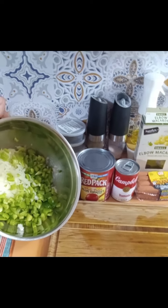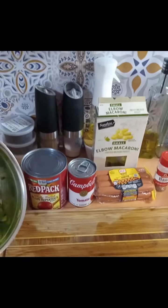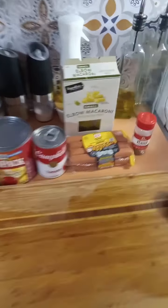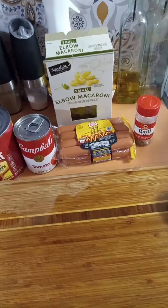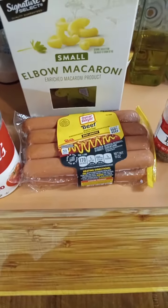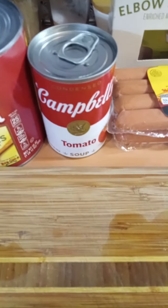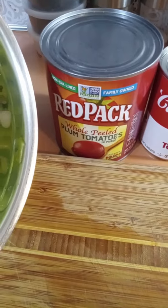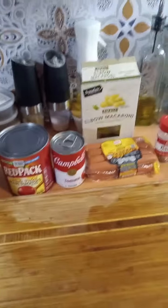This is what you're going to need as far as the ingredients: a 16-ounce box of elbow macaroni, a 28-ounce can of whole plum tomatoes, a 10.7-ounce can of tomato soup, eight hot dogs, one large onion, one large green bell pepper, a little bit of olive oil just for sautéing the veggies to soften them up, some dry basil, some salt and pepper, and a 16-ounce can of grated cheese for the topping.